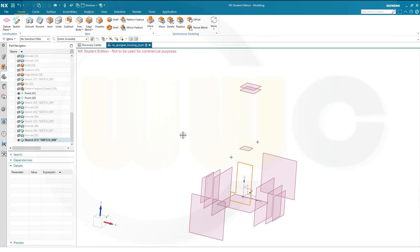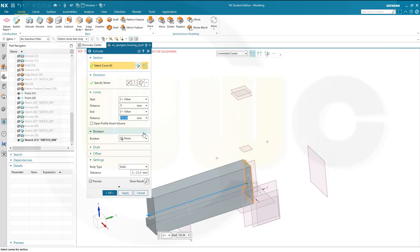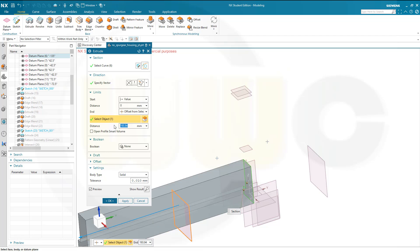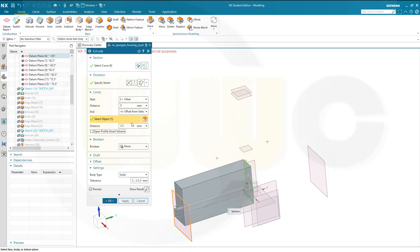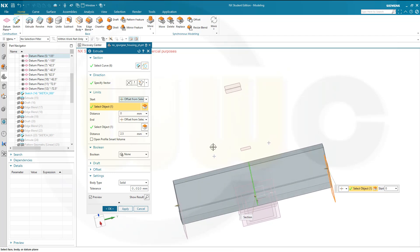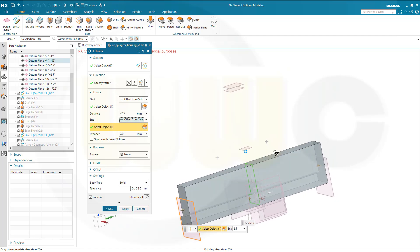Finish that sketch. This extrude should again be until selected with offset. So let's go for an extrude — offset from selected, selecting this plane, and that should be a positive value, 2.5. And in the other direction, also offset from selected — this one — and this should be minus 2.5. It's beyond that plane and it's beyond that plane. Confirm.